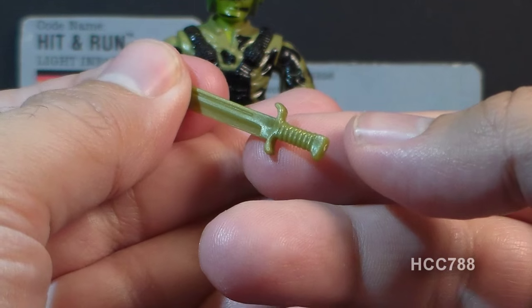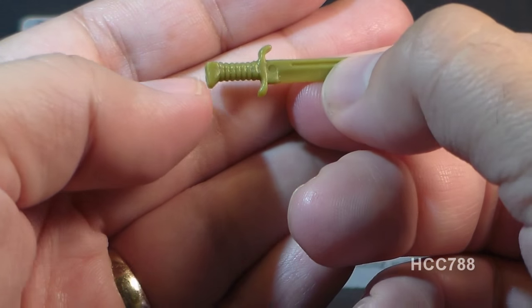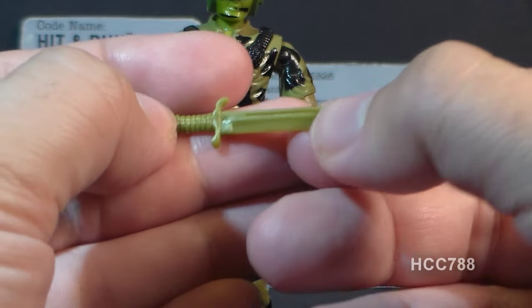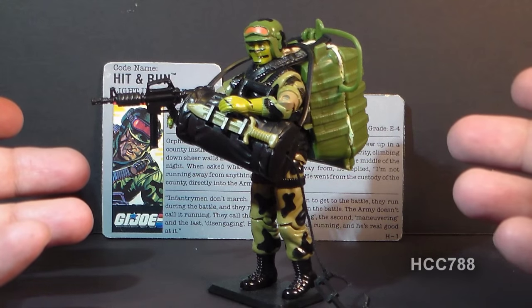Taking a look at the knife itself, we can see some detail on it — not a lot. This may be intended to represent a K-bar knife, but it is not an exact replica of that real-world weapon. Here's what Hit-N-Run looks like with the parachute pack that would have come with the Target exclusive.